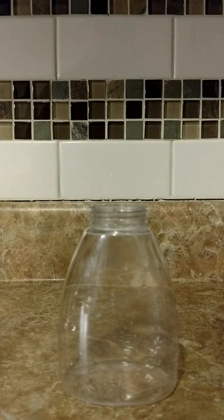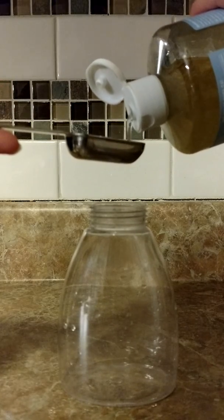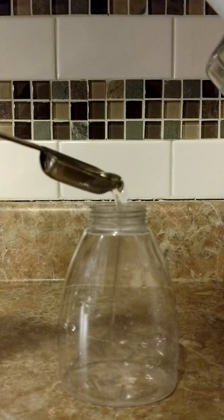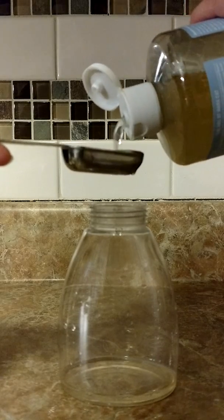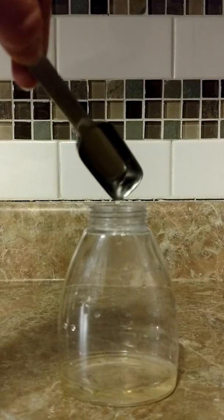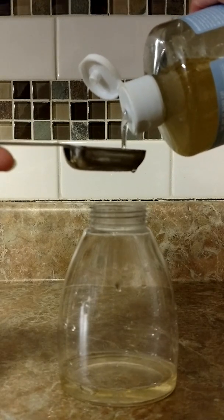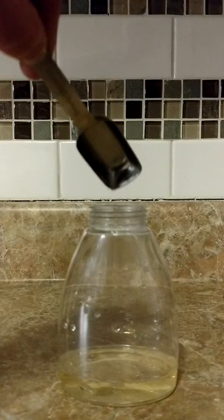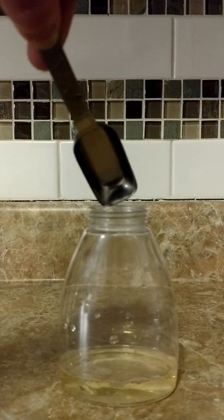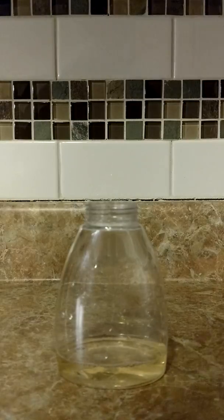So I'm just going to take my container and my Castile soap and just measure three tablespoons. If you're doing this around Valentine's Day, you could do Ylang Ylang and maybe peppermint. If it's around Christmas, Christmas Spirit. If it's November and you're seeing all your family, maybe some Thieves for Thanksgiving. So just three tablespoons — it's really any scent you want using Young Living Essential Oils. And then I'm just going to take my Christmas Spirit.